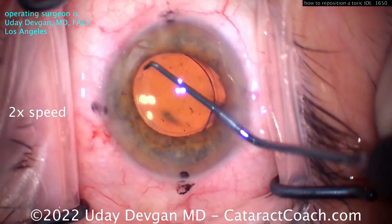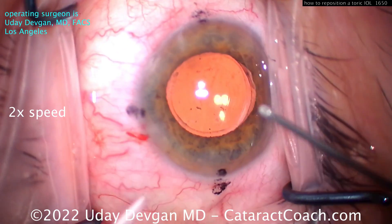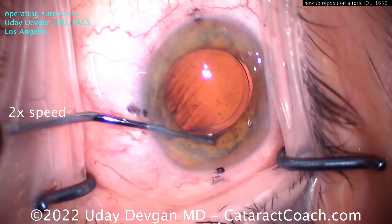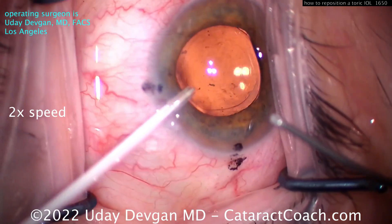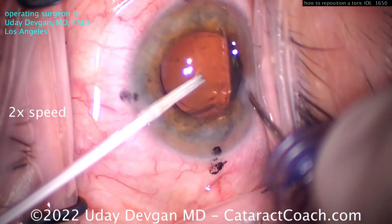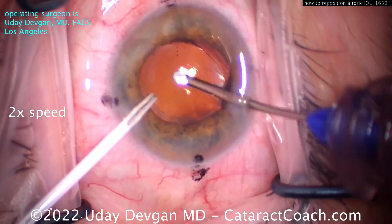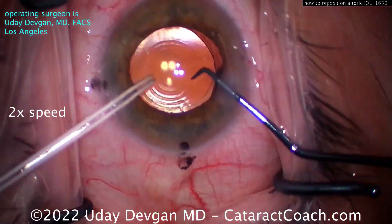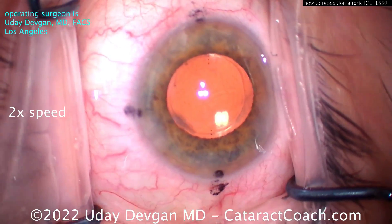Now we can get the lens re-rotated into the appropriate position — we're aiming for that 180 meridian. That looks pretty good. Once you get the lens lined up where you want it, you've got to remove the viscoelastic. We're not going to use coaxial because we don't have the main incision open; we're going to use a biaxial or bimanual approach. I'm using the Transformer IA suction device in one hand and a 25-gauge IV cannula in the other for infusion. Getting that viscoelastic out gently — even going behind the optic, because you don't want to leave viscoelastic back there as that's going to allow the lens to slide around. This lens should adhere back down to the capsular bag, though you won't have as much of the shrink-wrap effect at this point.